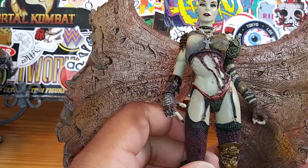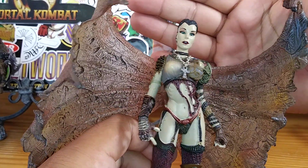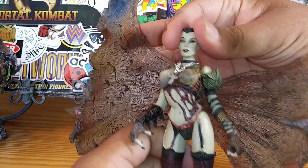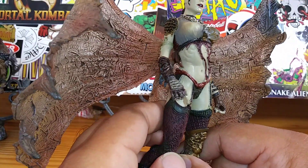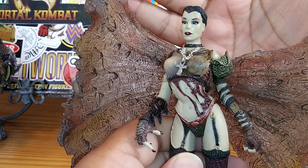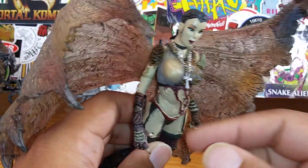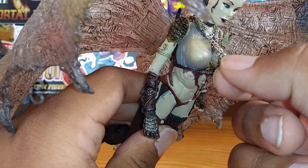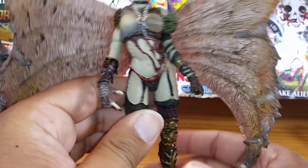Not bad for a 20-year-old figure. That face reminds me of somebody — kind of reminds me of an actress. The woman from... the woman that played in Underworld? It's on the tip of my tongue. But the face sculpt is pretty nice. She has a metal chain and she has an ankh — that's what it's called, an ankh. Or if you don't want to get technical, a crucifix. Very, very nice.